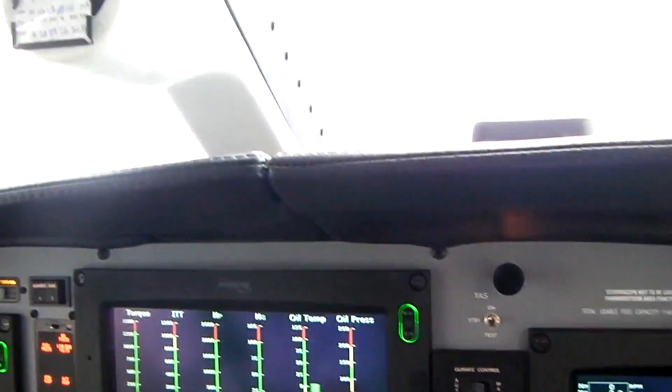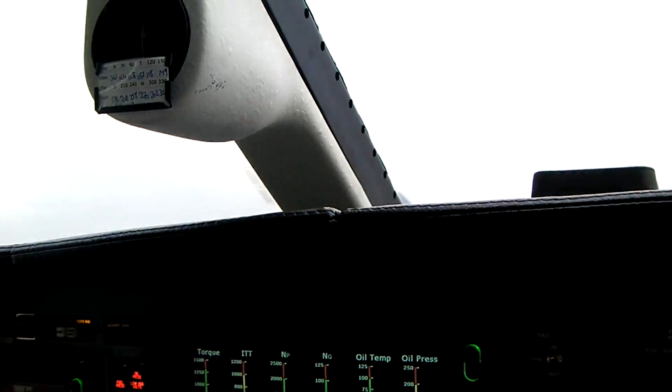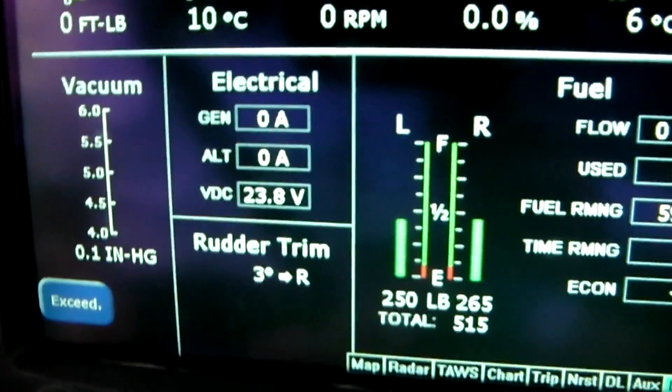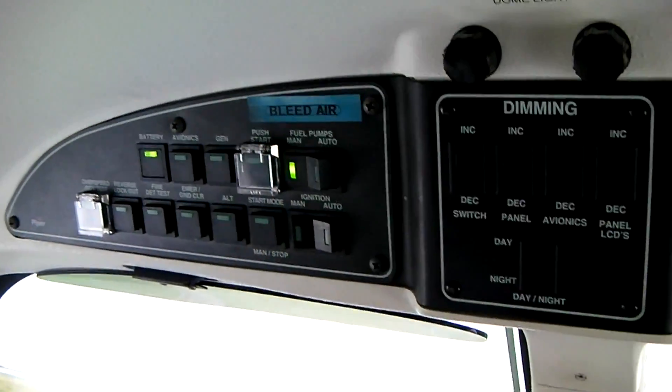So if we have the battery, this is the minimum you will use for start-up. Anything lower than that, you need ground support. We'll put the fuel pump on manual. We have both fuel pumps on.